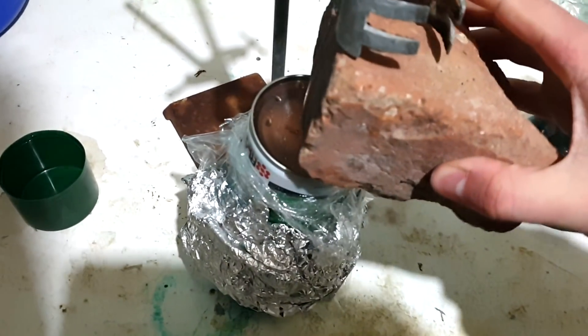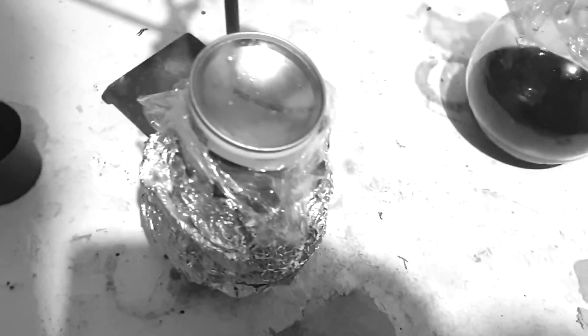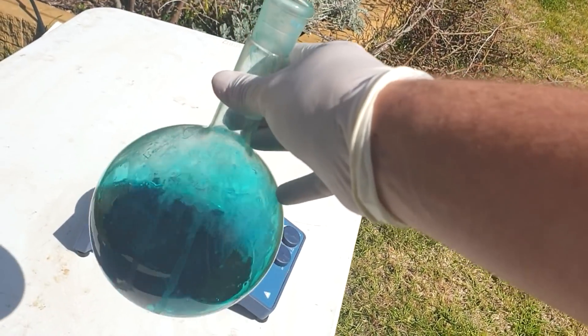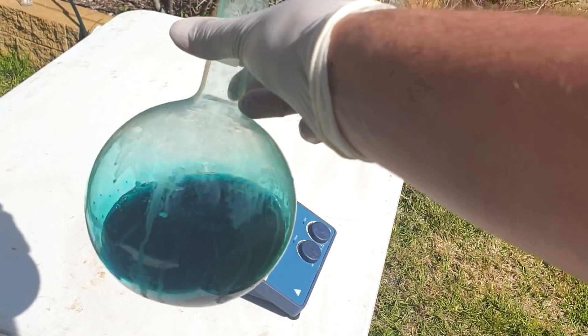That took like 40 minutes to get that can empty. We've got that little bit in there and all that as well. The total volume of solution has gone down quite a bit just because it's been sitting at room temperature for the past two weeks waiting for me to have time to do this next step. I actually didn't seal it up very well because I was hoping some solvent would evaporate off into the atmosphere.